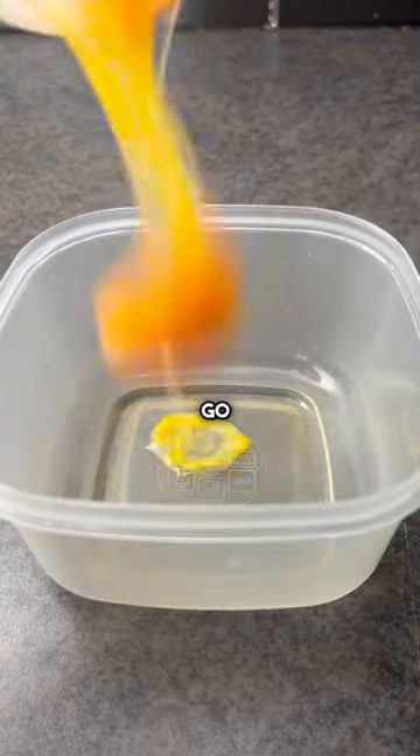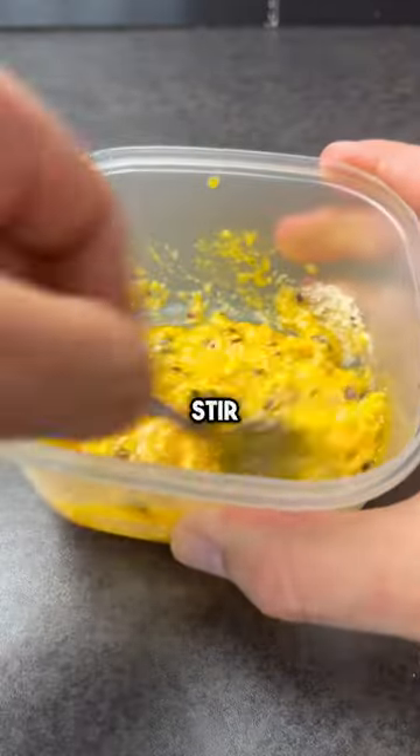In the plastic dish go some yolks, pecorino, garlic, and black pepper. Give it a stir and set it aside.